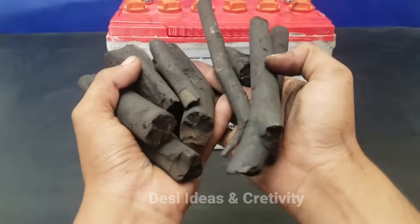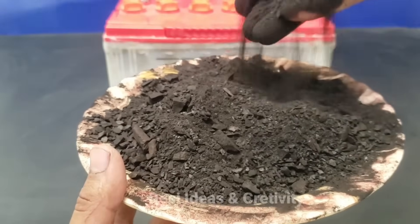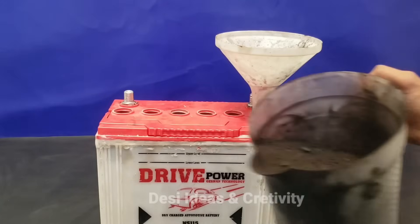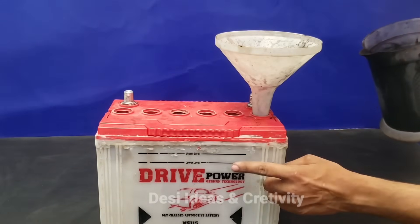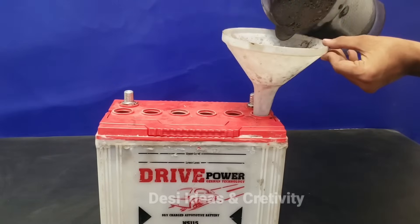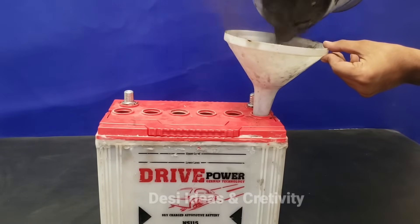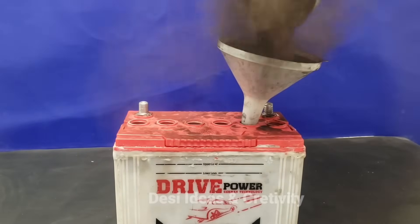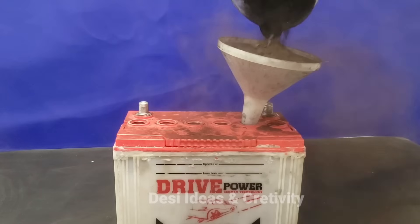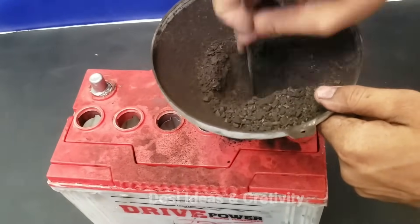Now we take the coil and grind it to powder. We will put the powder into the battery and fill all the cells up to the indicated line. Fill all the plate cells well.